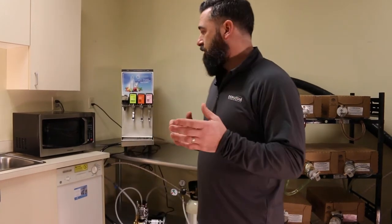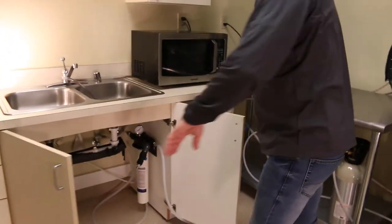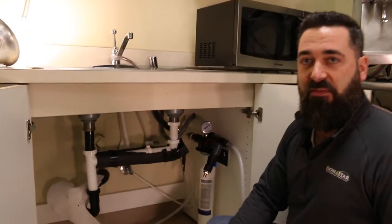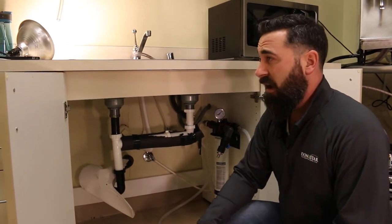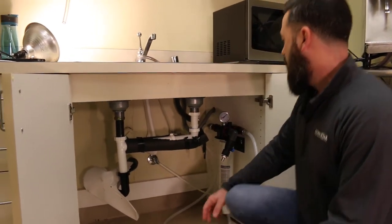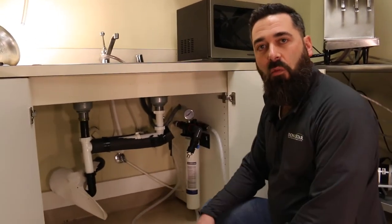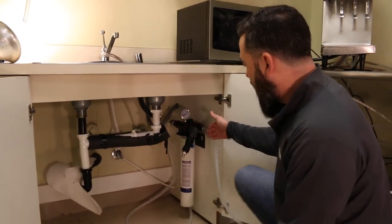Starting with water — at every location you're going to need a water connection. In this particular location, we have our tie-in on the sink with a 3/8 compression fitting. You have to have a minimum of 3/8 water supply for your carbonator and your fountain unit. Yours might look a little different — it might be on the back wall on a half-inch copper with a ball valve shutoff. Either way, you're going to have a main water source, and that main water source in most facilities is going to run through a water filter. We have a single-stage water filter here at the test facility. You might have a larger four-stage filtration on a wall in a back room or under a sink just like this. Essentially, your water comes in and gets filtered.